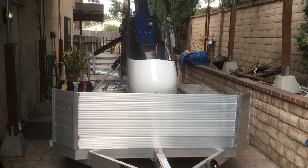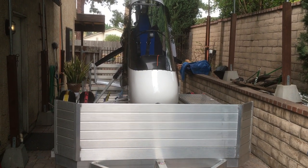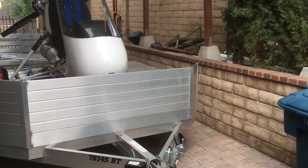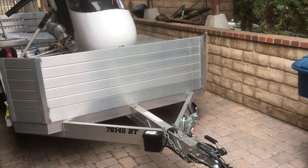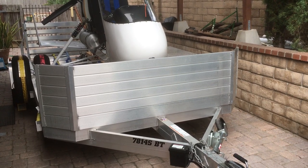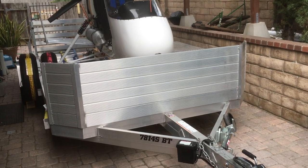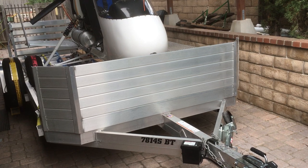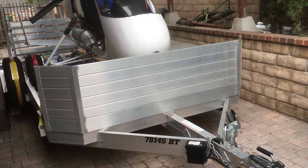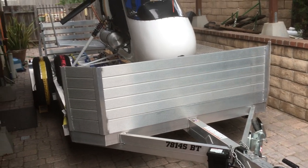Hi there, thanks for joining me. I'm doing a short video tour of my Sport Copter Vortex because I'm not taking it to the Ken Brock Freedom Fly-in this year — next year all bets are off. First off, I'll look at the trailer. This is a Luma trailer; they sell them in Iowa and have dealers out here. It's a 78-14 SBT — that stands for 78 inches wide, 14 feet long, single axle, bifold tail.